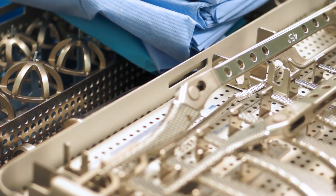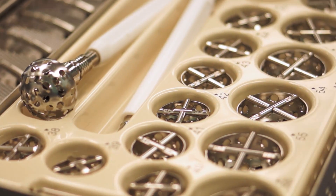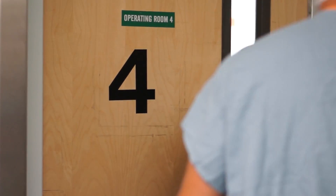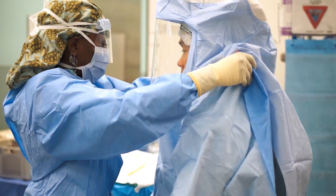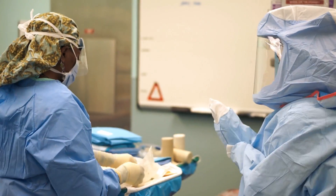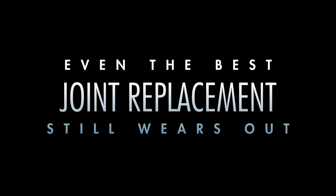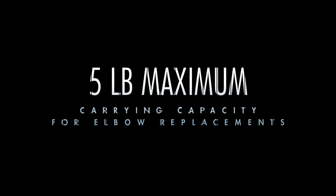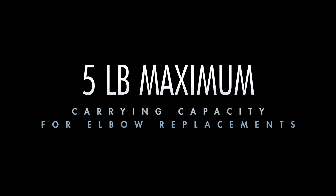Total joint replacements have been developed. In these operations, the cartilage is replaced with metal, plastic, or ceramic surfaces. Joint replacement surgery was the crowning achievement of orthopedics in the 20th century. Today's hip replacements last decades, and each generation of knee, shoulder, and spine replacements gets better and better. But even the best joint replacement still wears out, and while a hip replacement allows a patient to return to golf, an elbow replacement restricts patients to carrying no more than five pounds on that arm at any time.